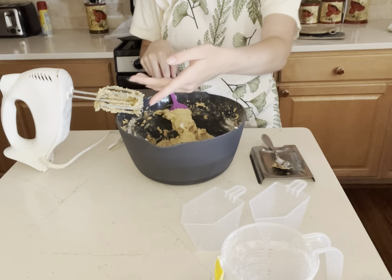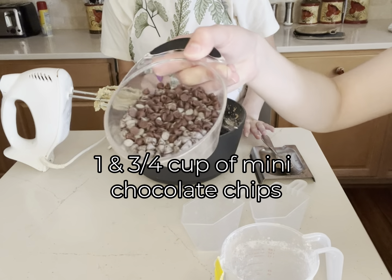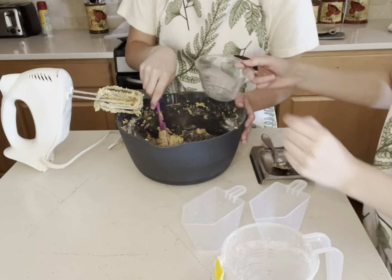Now we're gonna fold in three-fourths a cup of semi-sweet mini chocolate chips. Yummy! If you're wondering why some have been colored, it's because they were in the fridge and the new ones are fresh.